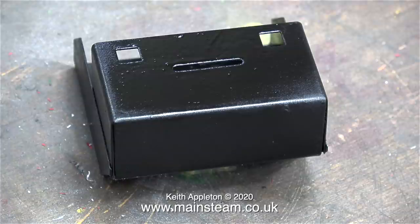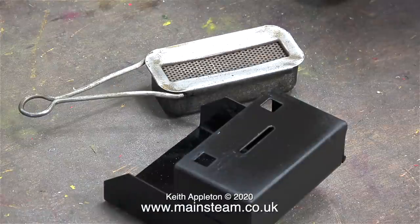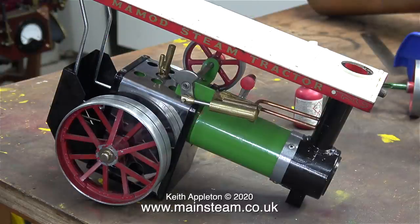This is the bunker that supports the burner. I sanded off the damaged paint and gave it a coat of heat resistant paint. Once the paint was dry I assembled the bunker complete with the burner and fitted it to the engine. And now the engine is starting to look just how I want it to look — not new, but in good condition and cared for. Just like the one I had as a child.